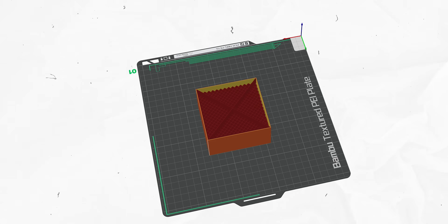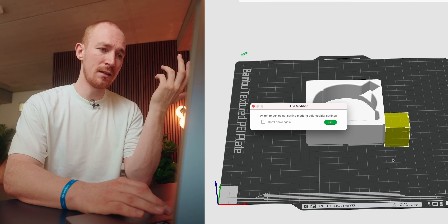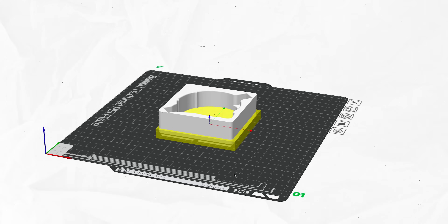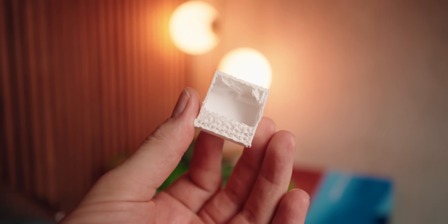One last thing to mention with infill is modifiers. With modifiers you can have different settings in different regions of the part. So if I want the bottom to be stronger, I can right-click on the part and add a modifier — for example, a cube — and scale it to cover just the bottom area. Then I can change settings only where the cube intersects with the model, like setting 30% infill density just there, and after that it goes back to the normal 10-15%. With this model I don't think modifiers are needed.